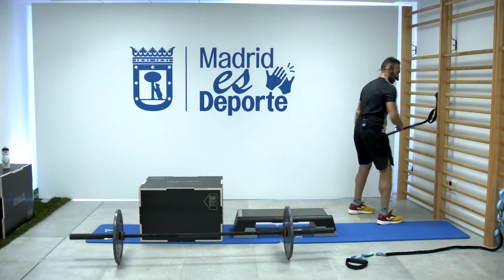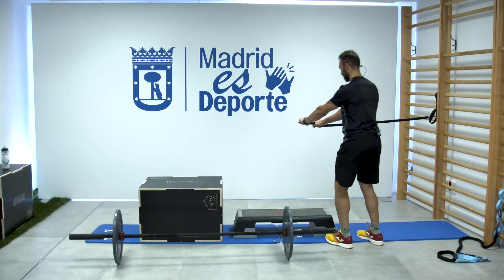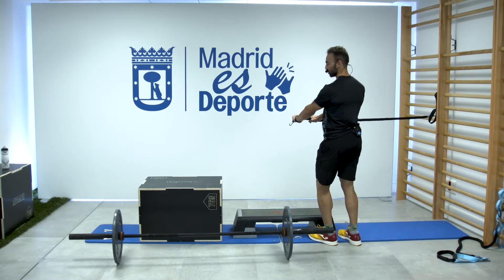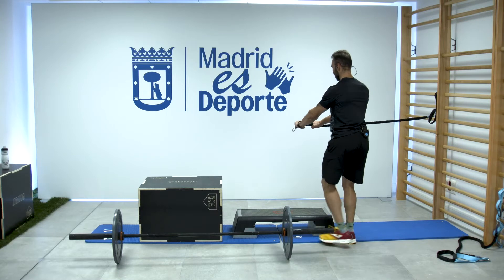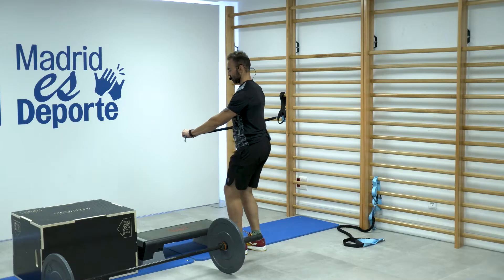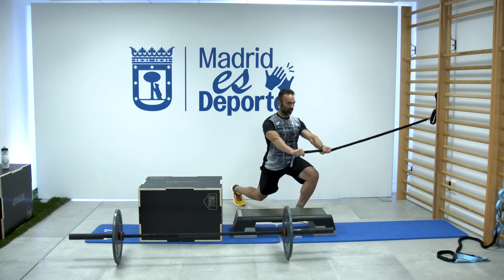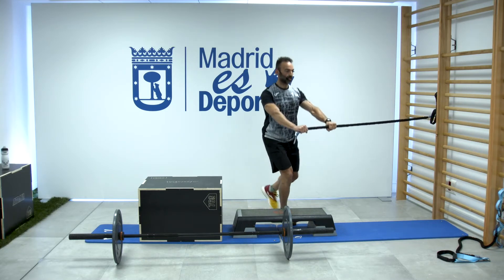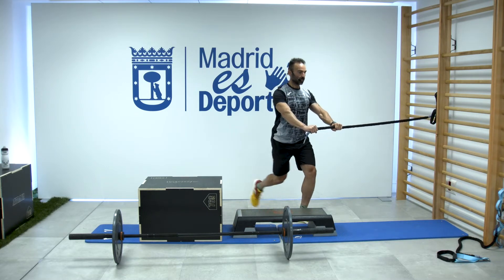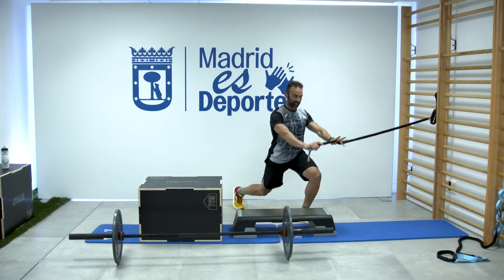Vamos a por nuestro palo. Mantengo la tensión todo el rato y vamos a dar paso hacia atrás. Activo abdomen, quiero evitar el giro. Hombros atrás, que haya buen control. Uno más de cada. Y seis al otro lado, mantengo tensión y seis pasos. Si es fácil, me alejo de la espaldera para darle más carga. Seguimos trabajando.